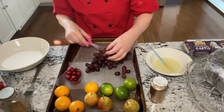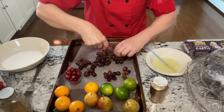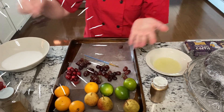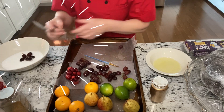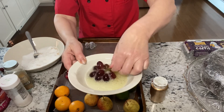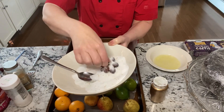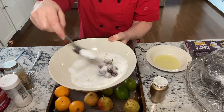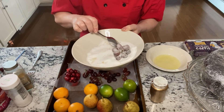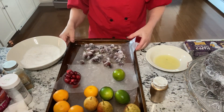You want to have little groups of grapes, then just dip them right in the sugar. It's experimenting here. Try to put the best side forward and get any clumps off. The grapes are looking pretty good.